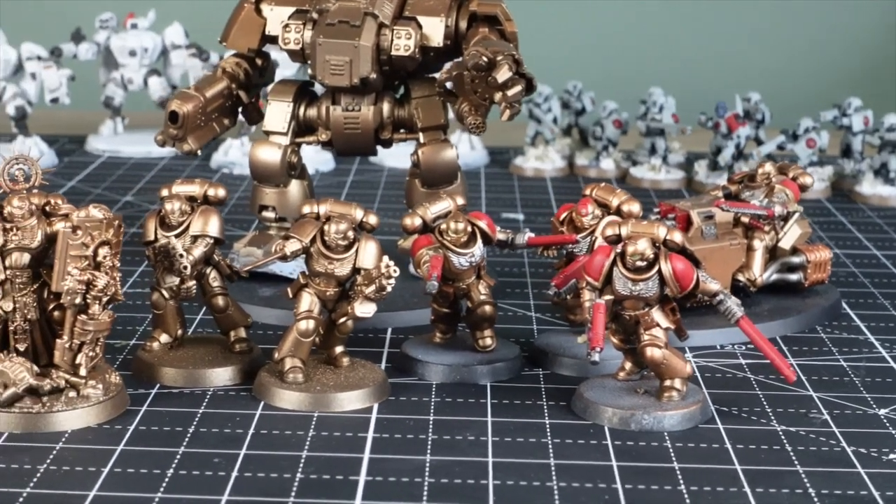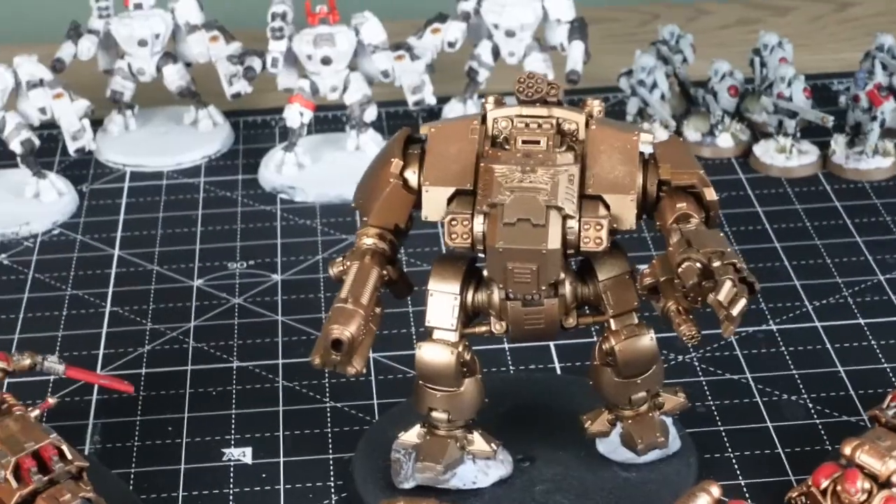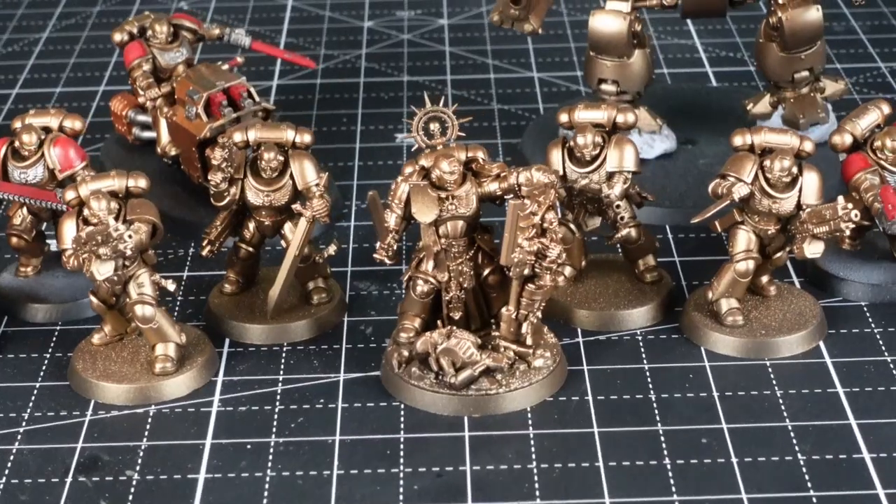One word of caution though is don't do too many at once because it can feel like a never-ending process. For me the sweet spot seems to be around five to ten models at a time. Anything above that and it feels like a never-ending conveyor belt of models that I'm never going to get to the end of.